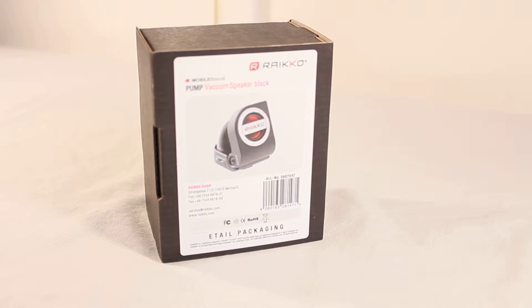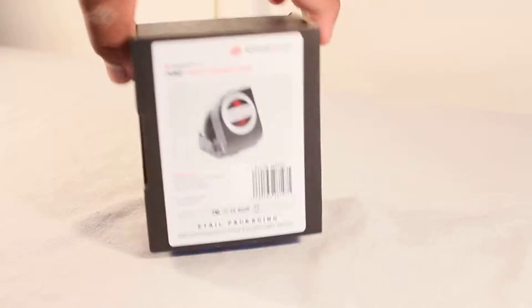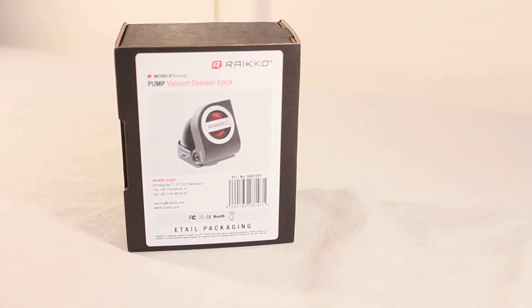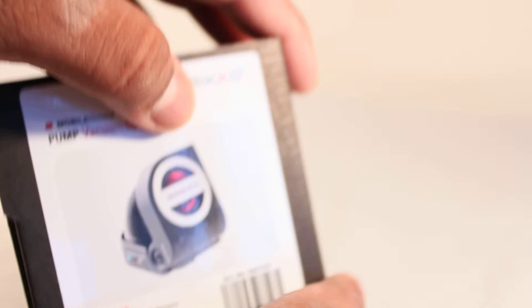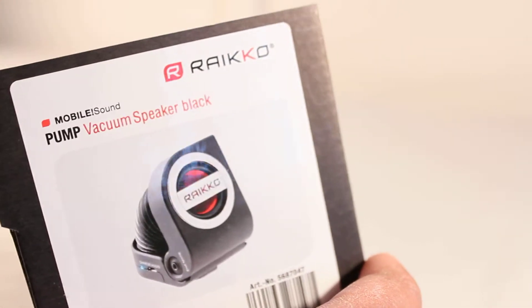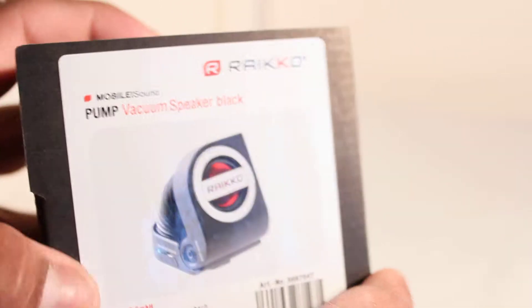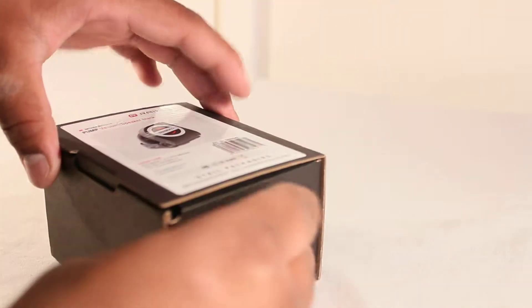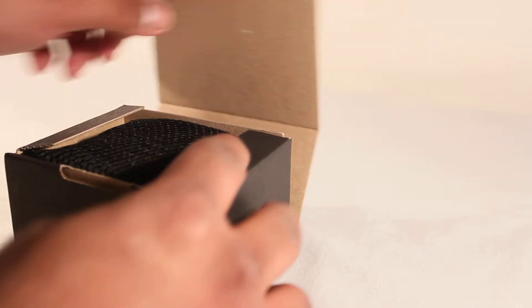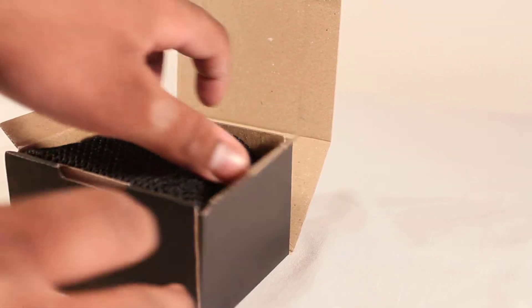Hitting subscribe lets me get brilliant products like this out for review for you guys at home. Let's go ahead and check out what comes in the box with the Ryko pump vacuum speaker. As you can see, you get a nice image of the actual speaker on the box — it's called the pump vacuum speaker, and this is also their environmentally friendly packaging, which is quite nice.